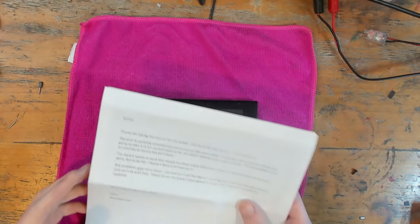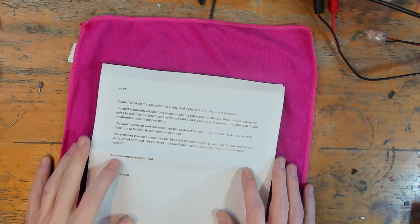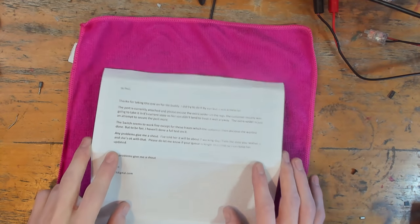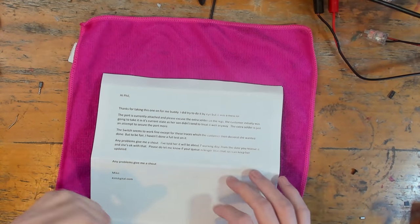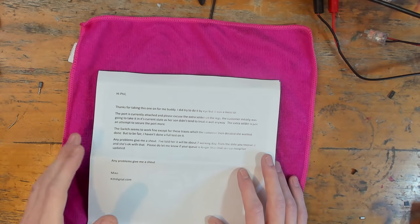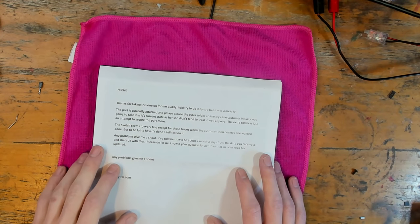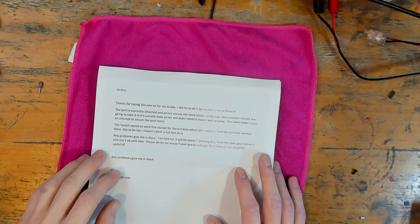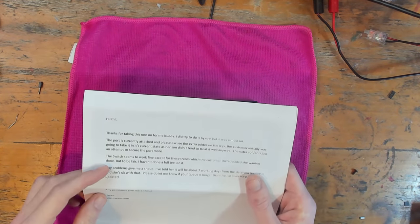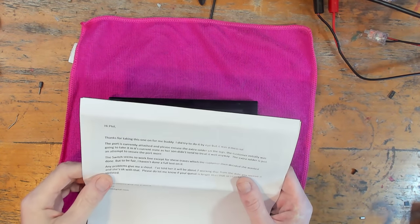He had this sent in from another customer and there are a few missing traces on the USB-C port. I don't know the exact story of this, but from what I can gather the USB-C port was damaged and when he removed it the traces were lifted as well — it's a little bit out of his skill level to repair the traces. I'm not going to say that he did it because I had one myself the other day where there were several missing traces down to the fact that the port was damaged — it does happen.